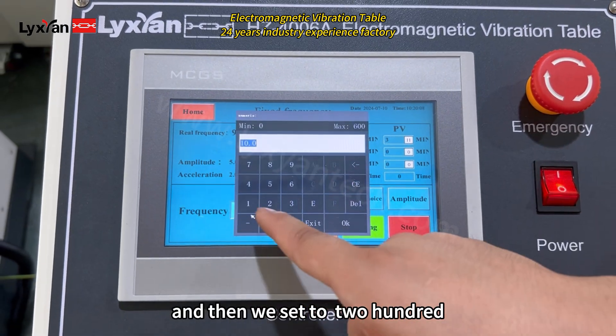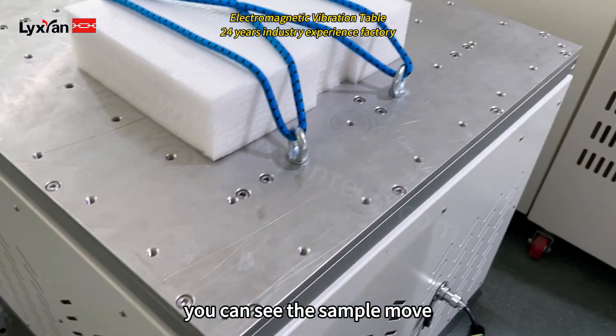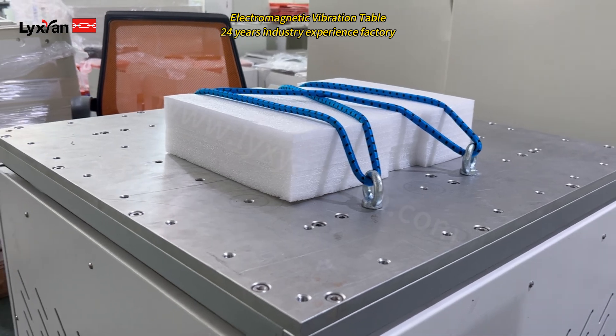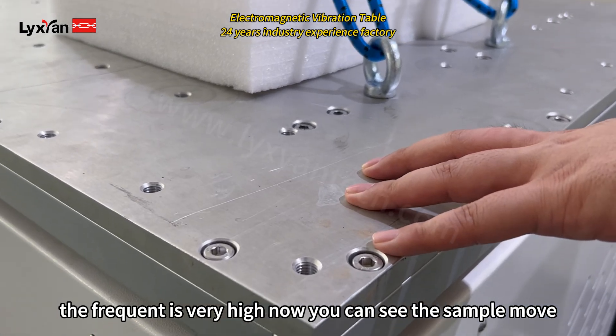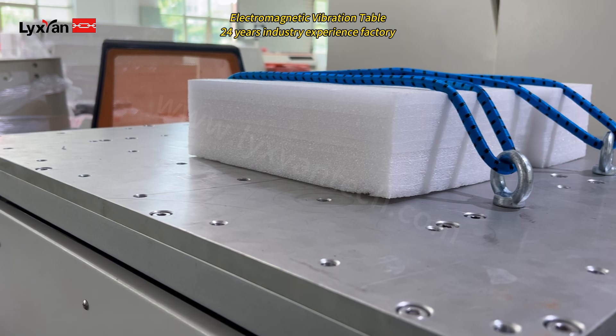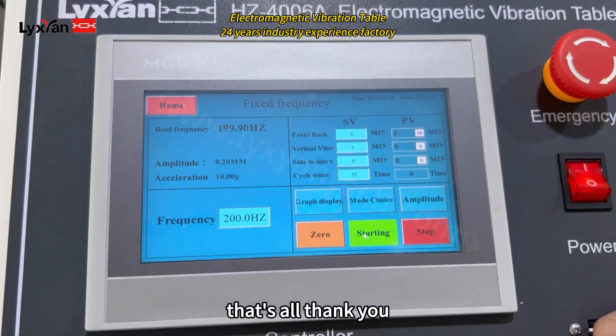And then we set it to like 200. You can see the sample move, but the frequency is very high now. You can see the sample move. Okay, that works.